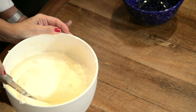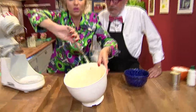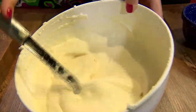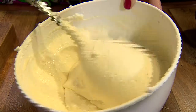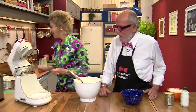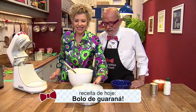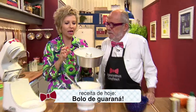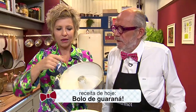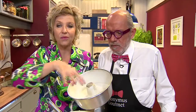Bem misturado, fica como se fosse um creme. Essa é a massa do bolo. Olha que espetáculo. Parece que já está pronto, mas não está — tem que ir ao forno. O bolo de Guaraná vai ao forno. Preferencialmente, como ele é uma massa muito leve, uma forma com cone no meio. Quem não tem, pode ser a de pudim, bem untada com margarina e enfarinhada, para que o bolo consiga sair da forma.